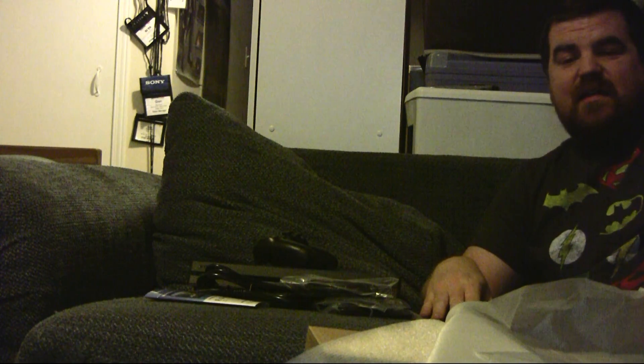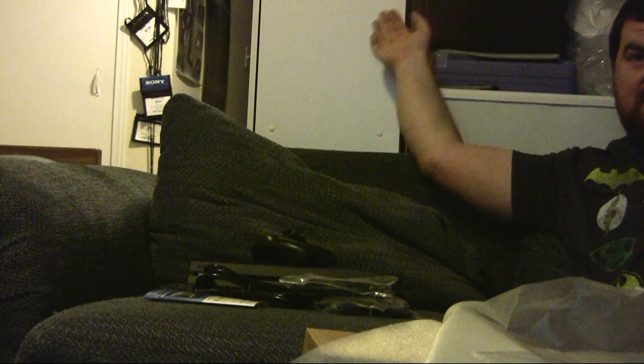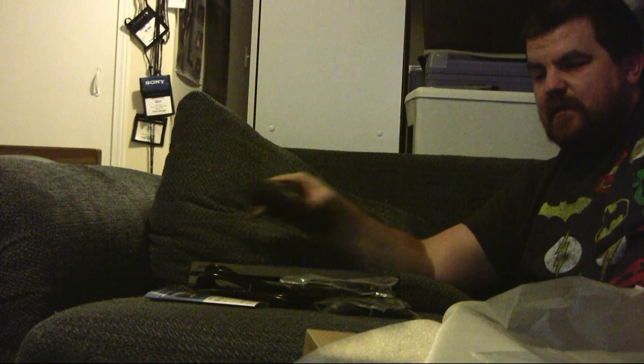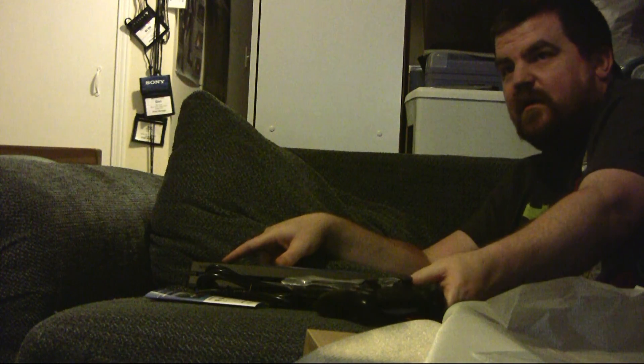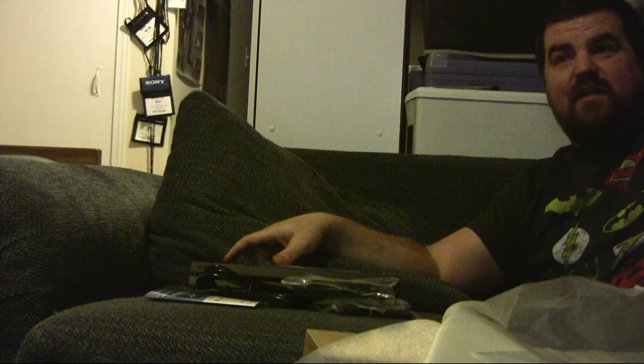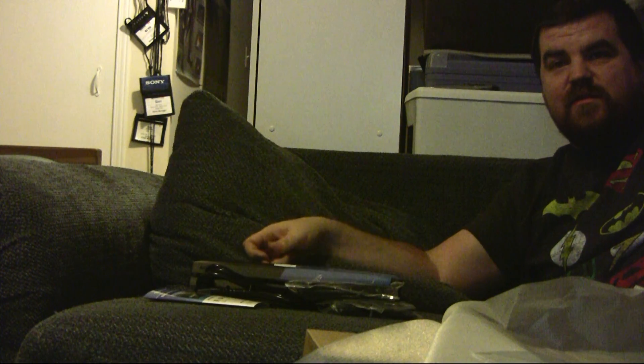Unfortunately I can't really show you a whole lot more, because as I've said, this entire room is going to be reorganized — all this stuff behind me is eventually going to be gone and the couch is going to be moved. Once that's done I'll be able to set this room up better so I can start doing better videos and proper comparison videos with everything actually hooked up.